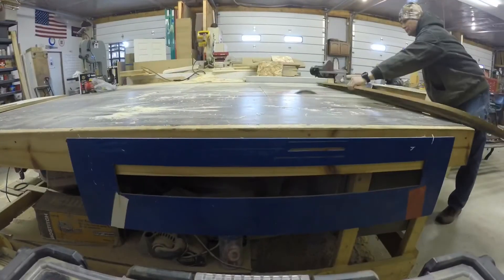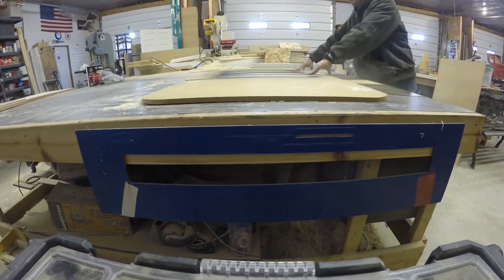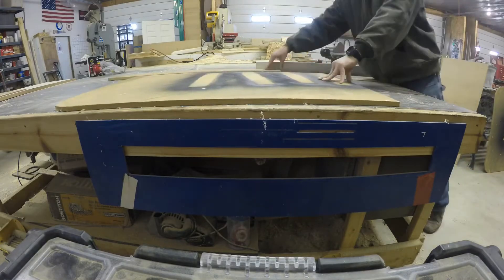Our measurements were 24 inches for the width, 45 inches for the length, and 22 inches for the height.